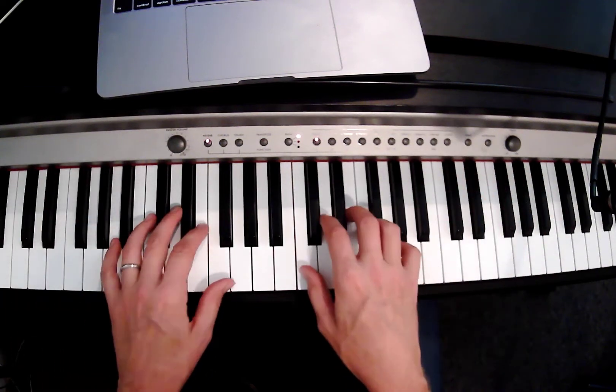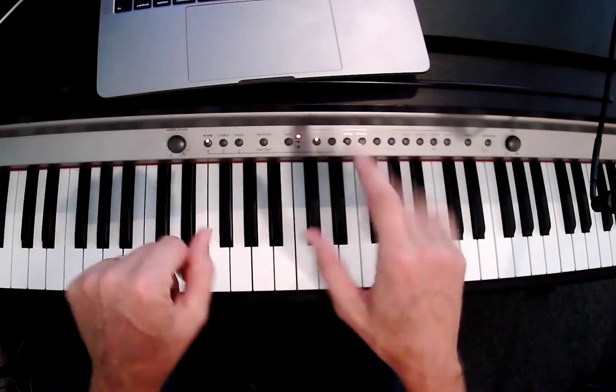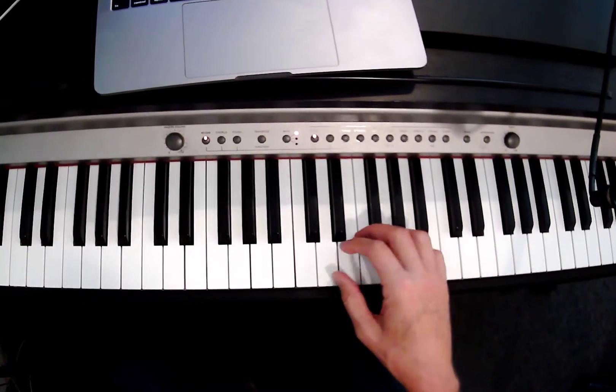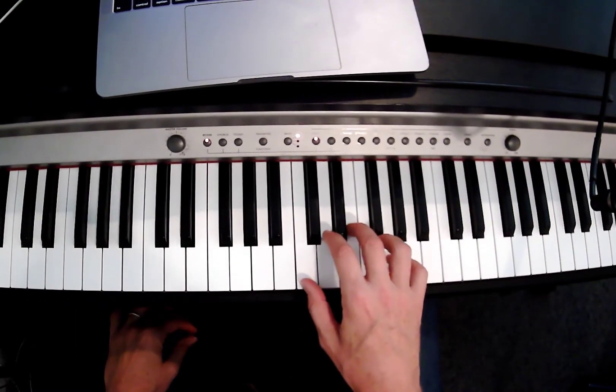Hey Matty, it's Dave. Even though you can't see my face, these are my hands. We're gonna talk just real quickly about C, F, and G. Remember when we did that?